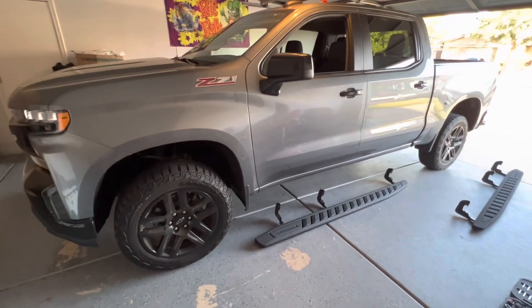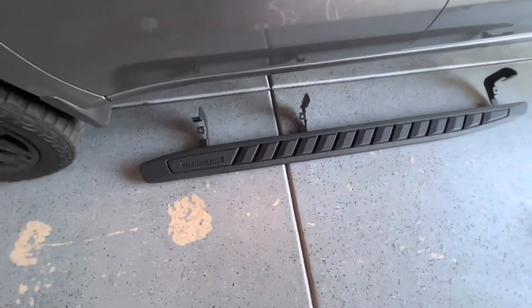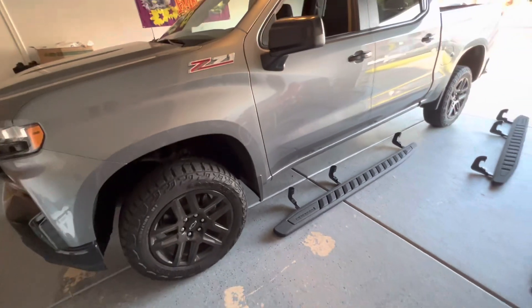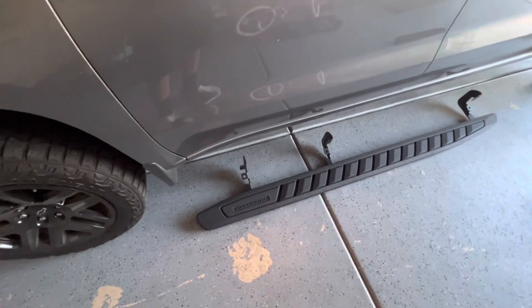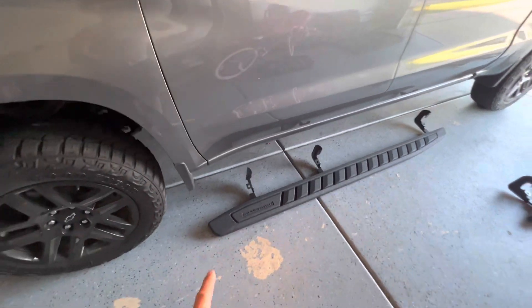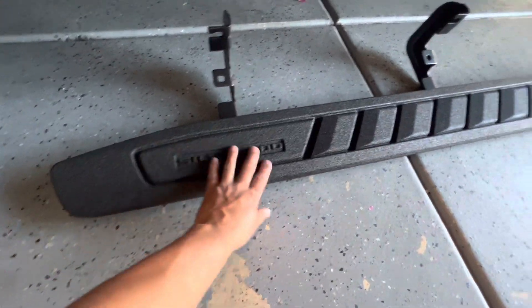Hey, what's up guys, welcome back to my channel here with Wrenching Mafia. Today I'll be installing these OEM running boards — got them straight from the dealership. I'll put the part number in the description. If you haven't subscribed, hit the subscribe button, hit the like, and please leave a comment. I bought these running boards for about eleven hundred dollars. They have a nice rhino liner texture to them.